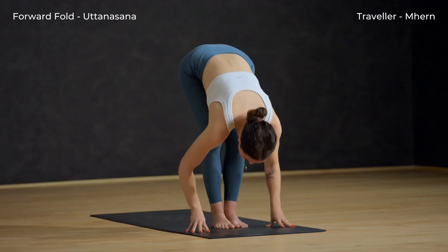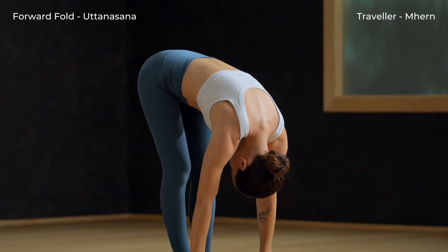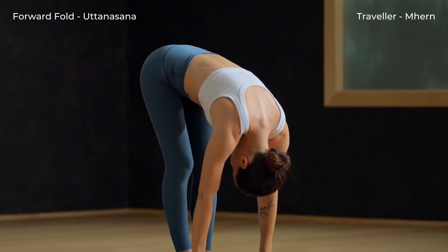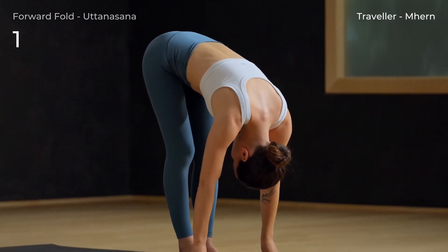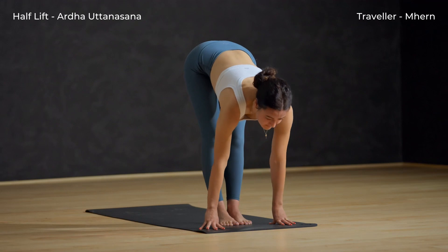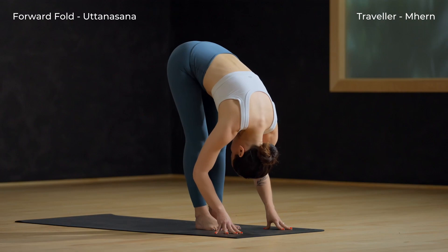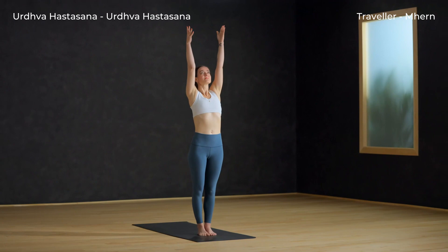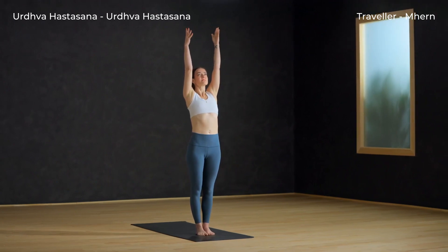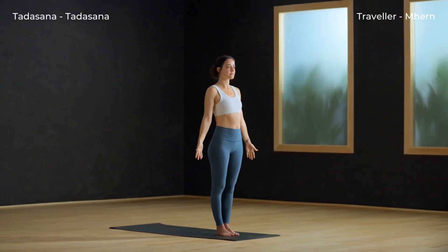Forward fold — slowly unwind and release completely down. Just be heavy here. Maybe sway from side to side. Inhale, halfway lift up. Exhale and fold forward. Urdhva Hastasana — inhale as you reach your arms tall, softening your shoulders down your back. Exhale, Tadasana, hands by the hips.